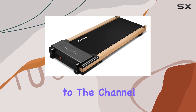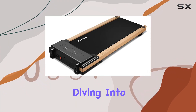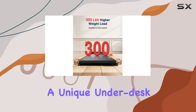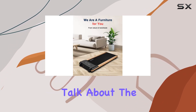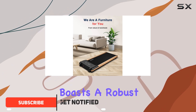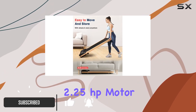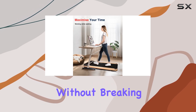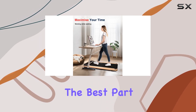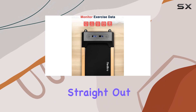Hey everyone, welcome back to the channel. Today we're diving into the Relyro Walking Pad, a unique underdesk treadmill that caught my eye. First off, let's talk about the build — this treadmill boasts a robust 2.25 horsepower motor, making it capable of handling up to 300 pounds without breaking a sweat. And the best part? It's installation-free, straight out of the box and ready to roll.